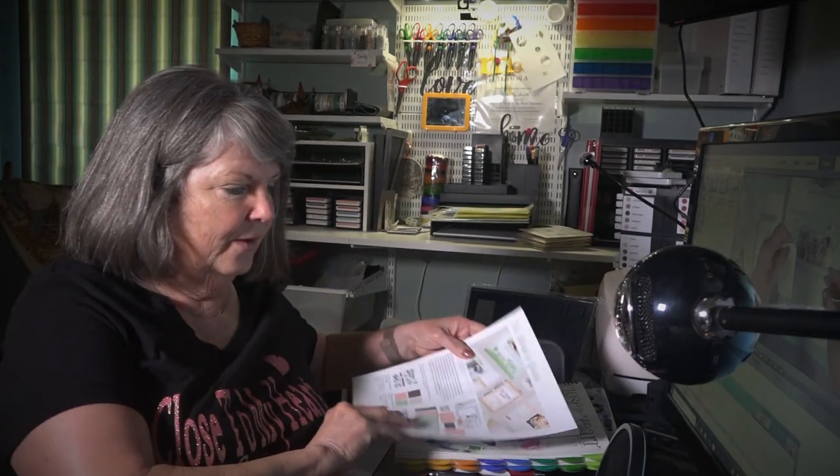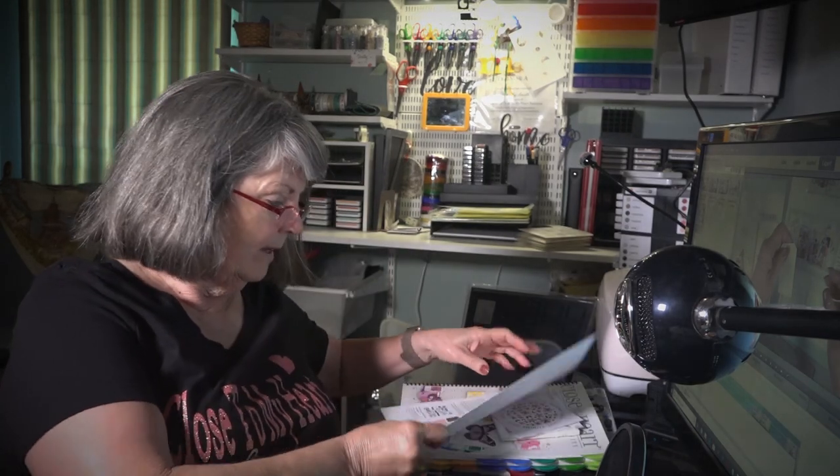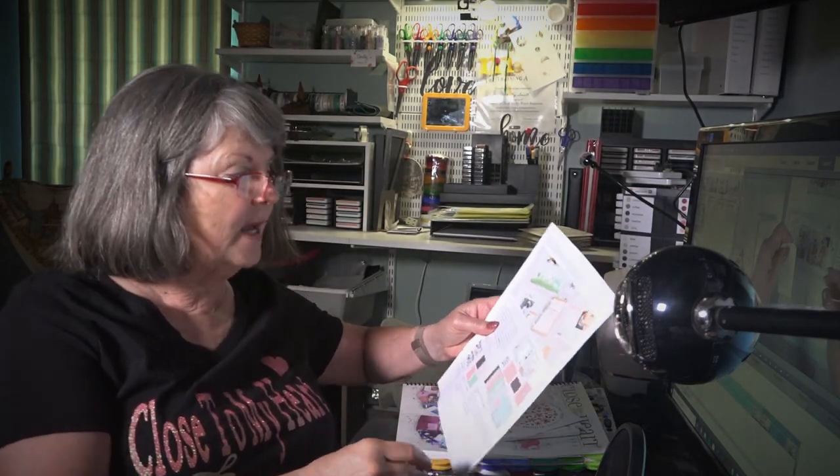Hello, this is Dorothy Smith. I'm back to show you the special of the month. May is National Scrapbooking Month, and our special has a wonderful bundle for $52.95.